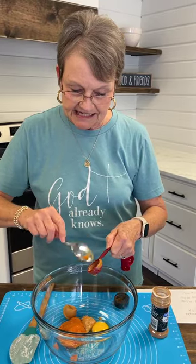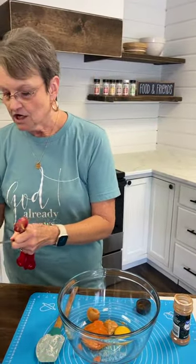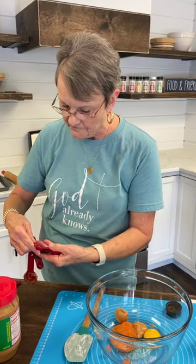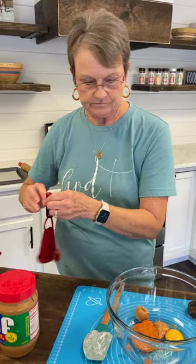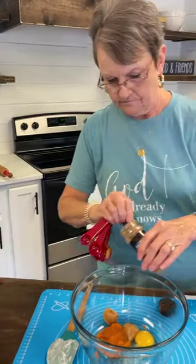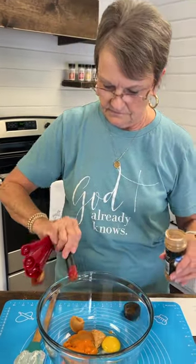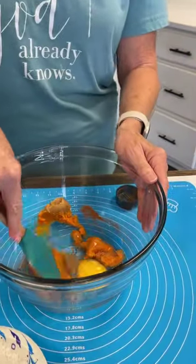Miss Annie and I were talking — this is just like stocking two kitchens because we've got to have everything here. And then the last thing we're going to put in is a fourth of a teaspoon of cinnamon.